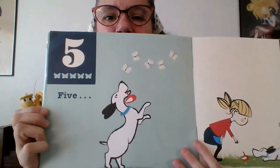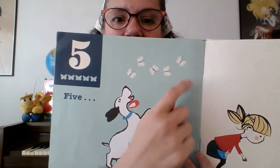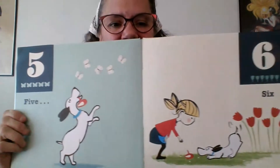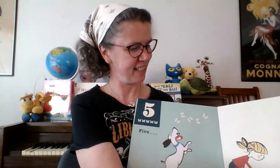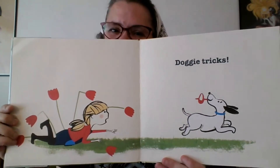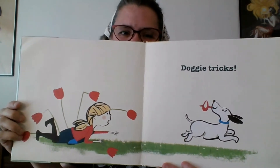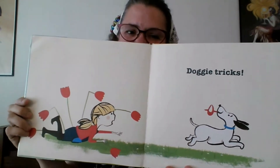Five — what are those? Five butterflies! One, two, three, four, five butterflies. Six — tulips. Five and six — oh, doggy tricks! Five and six, baby, doggy tricks.